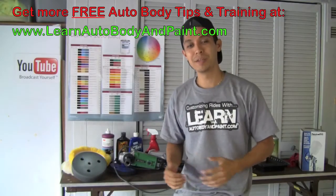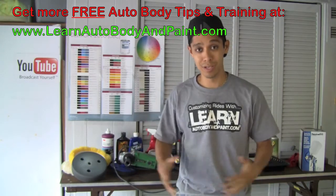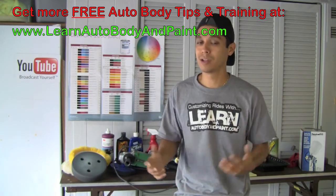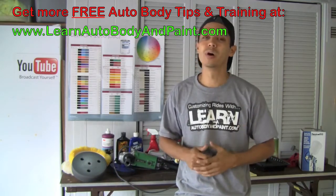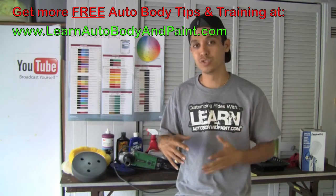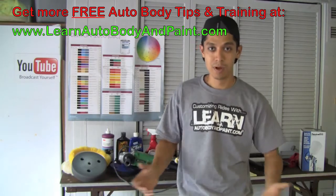Hey, what's up. Tony from LearnAutoBodyInPaint.com and in this short video I just want to talk about Lamborghini doors. If you're looking to install Lambo doors or you're looking to buy Lambo doors, you probably have a couple of questions in mind. First, you want to know is bolt-on better or is weld-on better. Second, how much do they cost, and third, where can you get them.